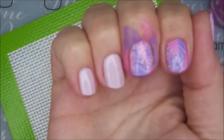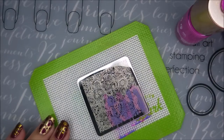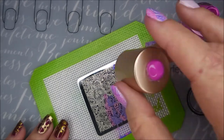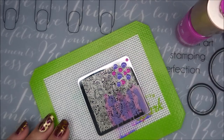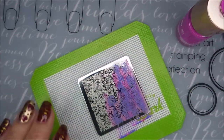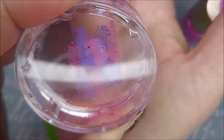Here we go with the next one — another heart. Trying to get that one on the nail also. Ta-da! There we go. You can see it that way. I'm going to continue on because I'm doing this to all of the nails. As you can see I'm just moving around this plate. This is one of those plates — I consider these like buffet images where you can just pick and choose what you want out of it.